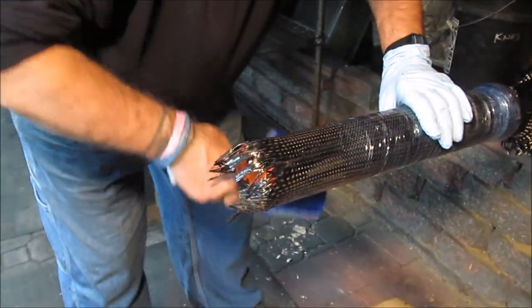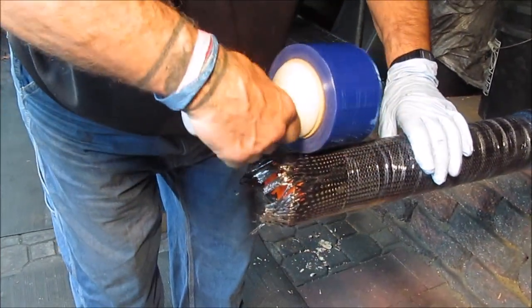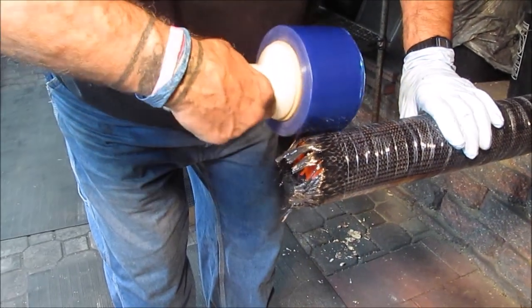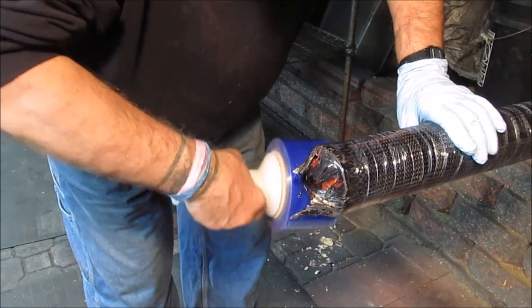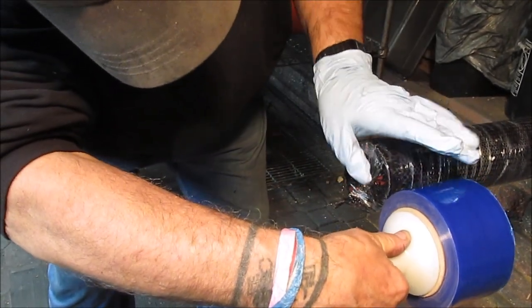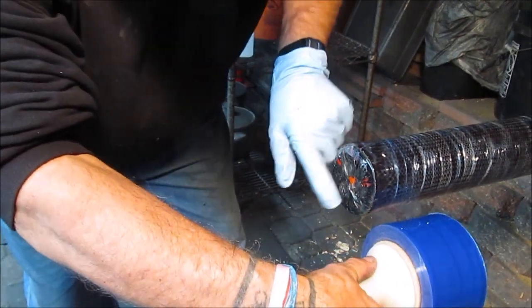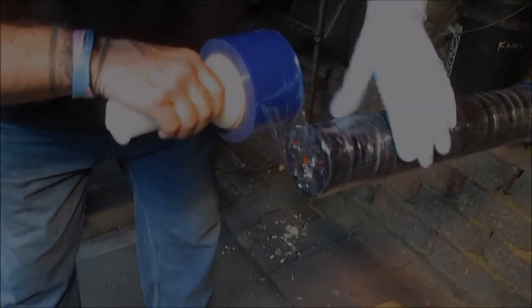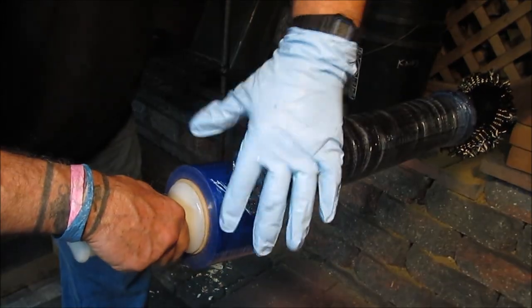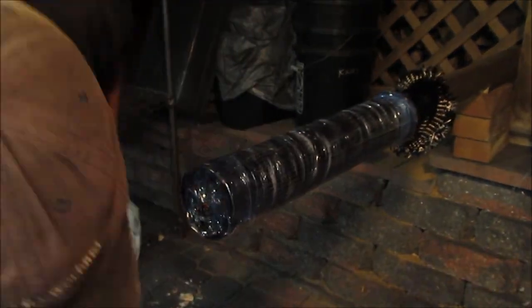My thought is, as I wrap this tight around the bottom, it's going to start to bend those individual strands in here at the bottom. And then I can just sort of bring them around and seal them down around the bottom. Really wrapping this stretch wrap tight around the bottom has brought that bottom together like that.